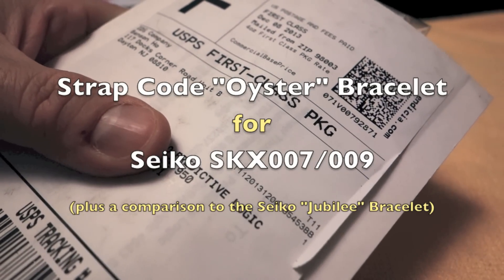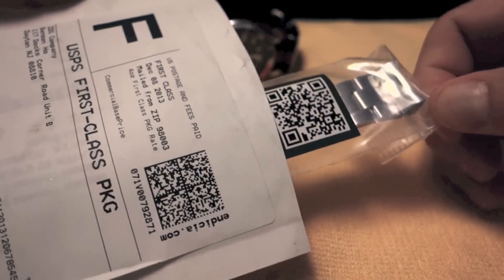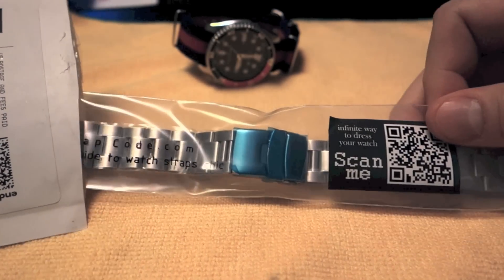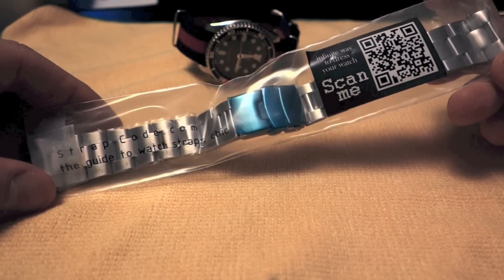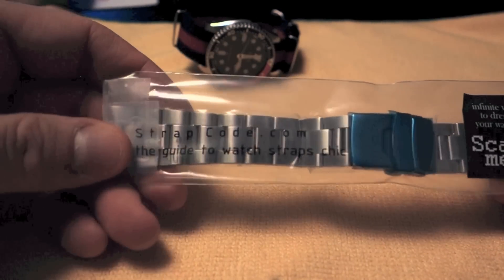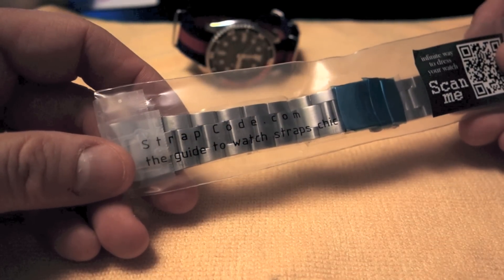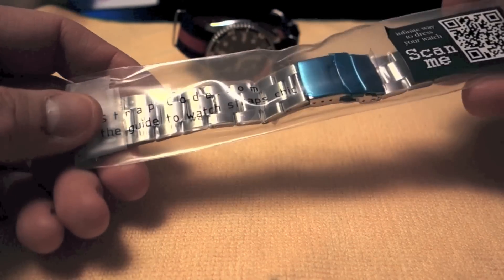What have we here? What we have here is a new bracelet for Seiko SKX007s and 009s, and it's from Strapcode. I got it via Amazon, and I think it was about $55.